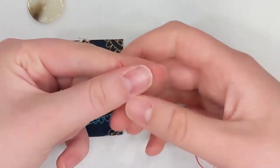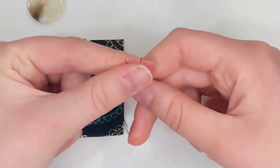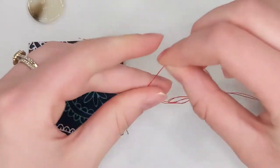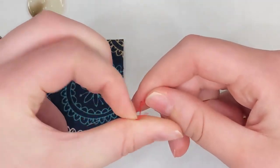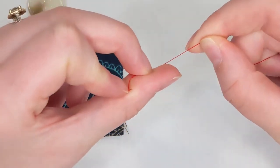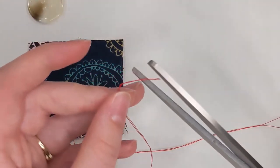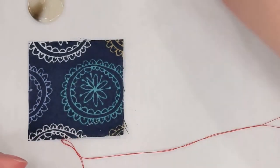Let me do that again so you can follow. Take my index finger, pinch with my thumb, wrap the thread around with my other fingers. Now move my thumb to the right, my index finger to the left, then take my middle finger — it kind of pulls right there. Wrap it around and I use my middle finger, put it on my thumb, and pull with my right hand and I now have a knot. That's one way to do a knot. If you prefer the regular loop method that's fine too, but this one is a little faster once you get the hang of it.